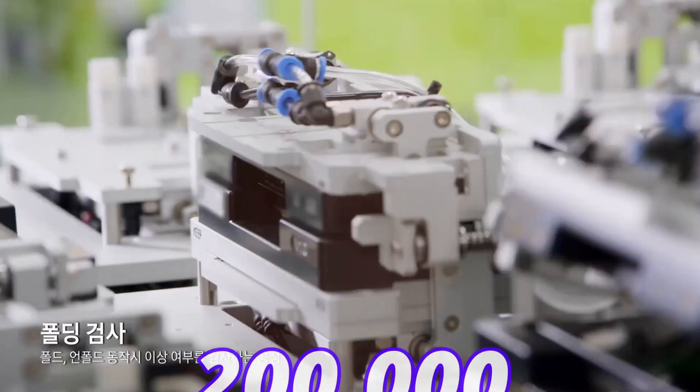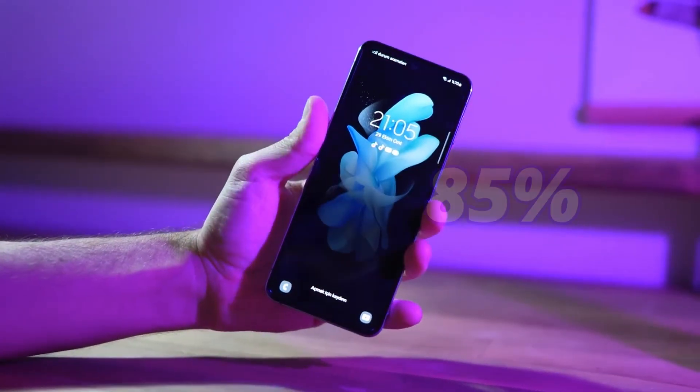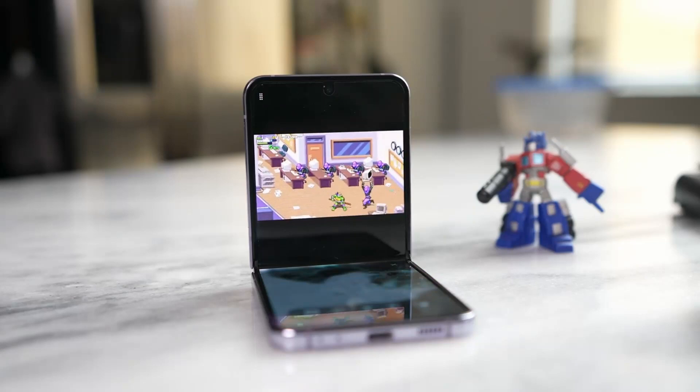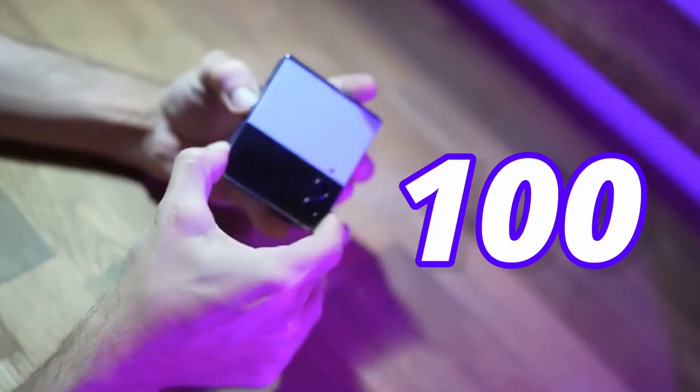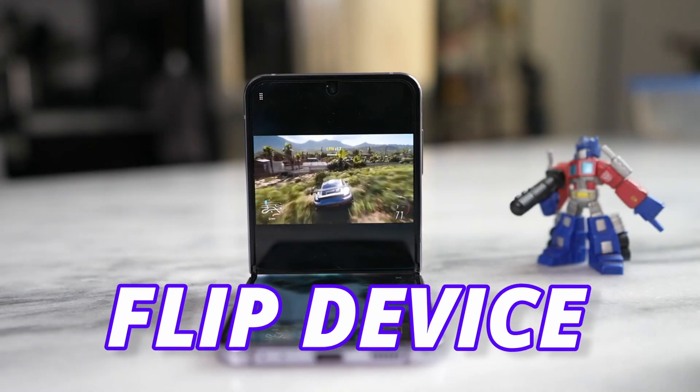This hinge has also been tested, where it can handle about 200,000 to 300,000 folds. After 200,000 folds, the strength of the hinge will remain at 85%. For an average user who folds and unfolds the device 100 times a day, Flip 5 will last about 5.7 years — more than enough for a flip device.